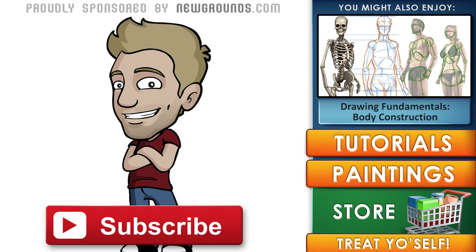Thanks for watching. If you enjoyed this video, subscribe to my channel to see new content every week. Check out more of my stuff by clicking the annotations, or head over to my store for archives and ebooks. If you're looking for a great place to collaborate, explore, or share your own content, head over to newgrounds.com. Until next time, see you later.